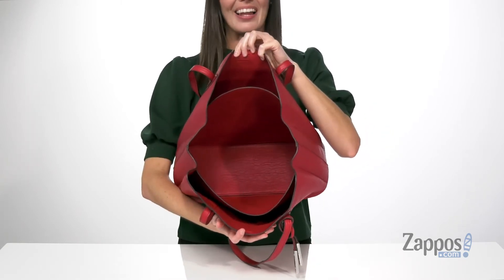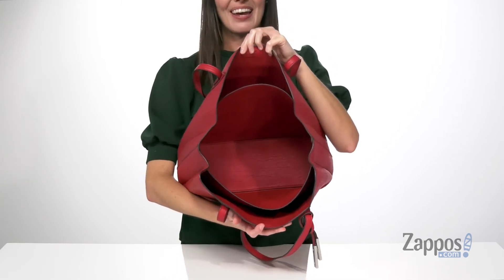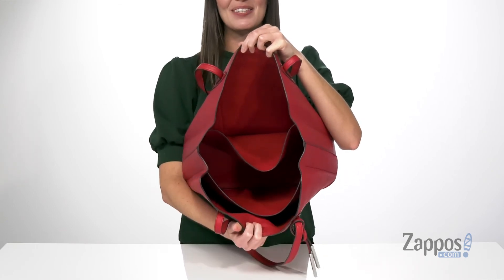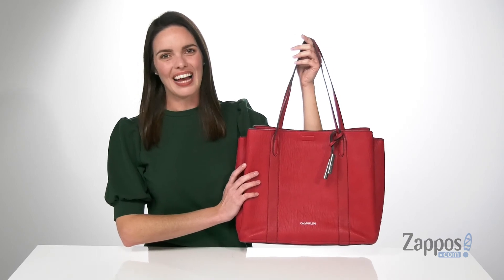The magnetic closure allows you to open this bag up easily. It has an accordion style shape, so you can fit lots of stuff in here. Plus there are three separate compartments for some built-in organization. Grab it today from Calvin Klein.